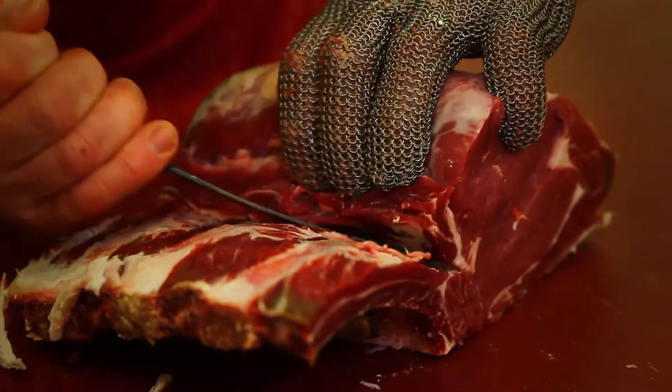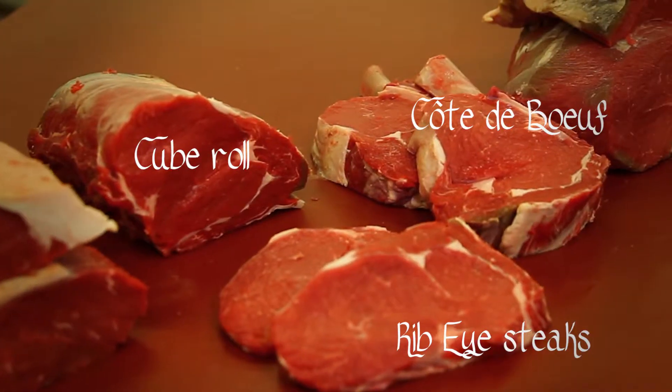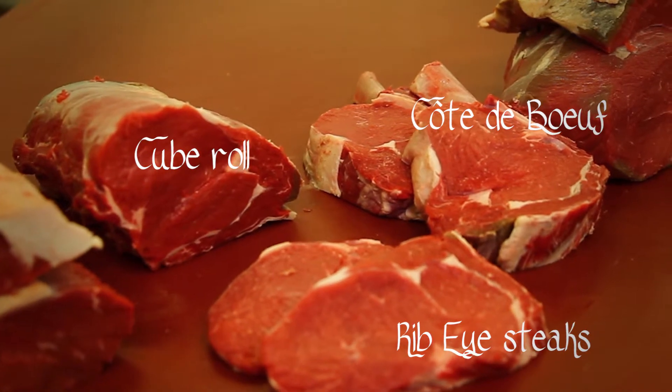Leaving us here with the cube roll, and from here we can go on to cut the ribeye steaks. Let's do this.